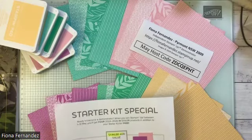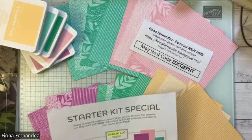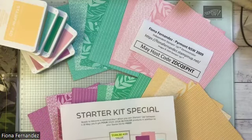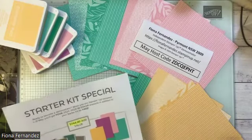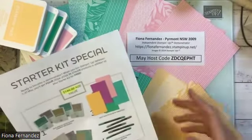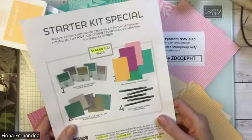It's a really good offer. I always like to get the best price and the best value for people when they're buying products — it's good to get the most for your money. So this is the starter kit special, and I've put most of the things on my table here.